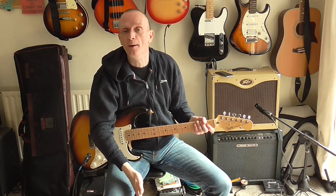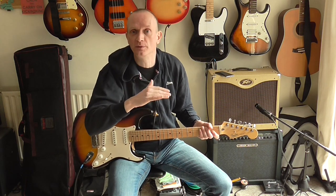When I get into the rehearsal room this week I'll see how it sounds there. I may have to tweak it a bit — see how it blends with the other guitarist's sound. But as a starting point, I think that sounds great.